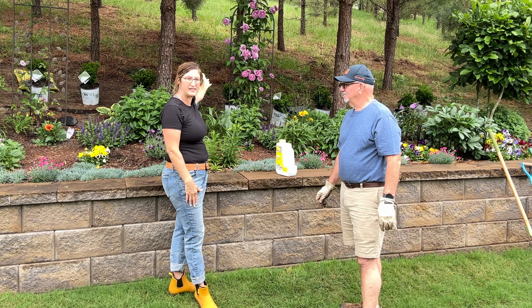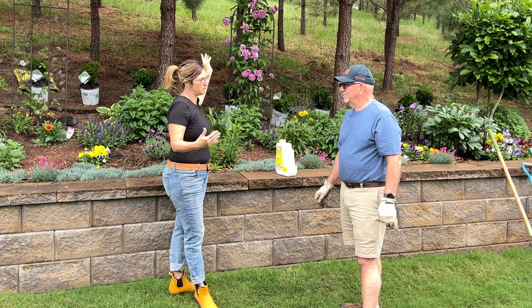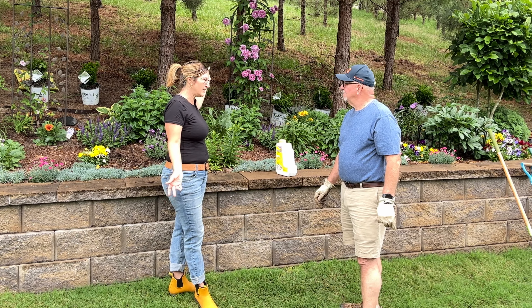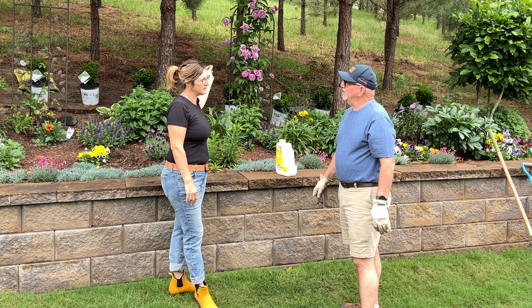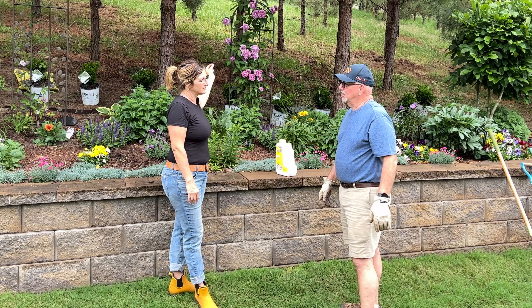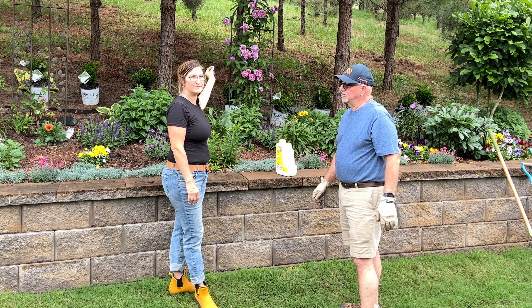These pines are for privacy and to diminish noise. It gives privacy, and it replaced all the trees that were torn out during the original setup for the subdivision.